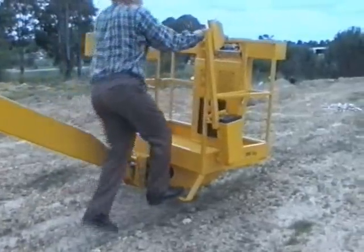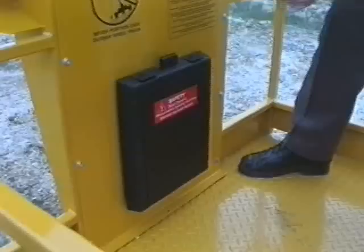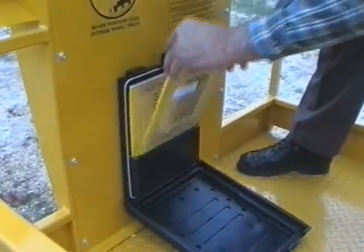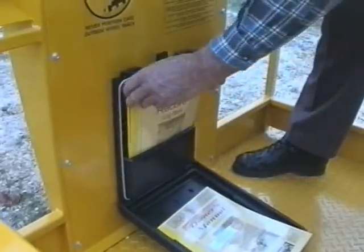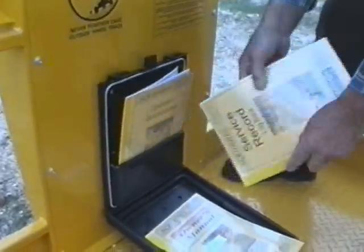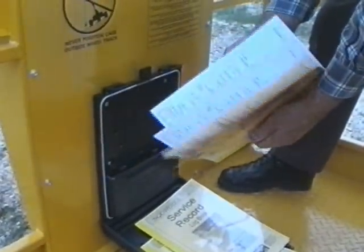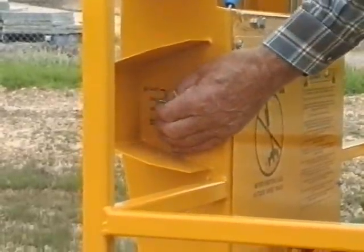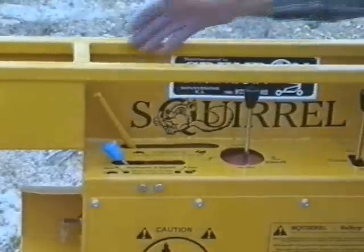Let's have a closer look at the 805 model with the 2-man cage. The Squirrel comes with a comprehensive manual, spare parts booklet, service record log booklet, and operator's instructions questionnaire documentation booklet, which are kept in a weatherproof folder. Key start and stock are located on the engine and in the cage.